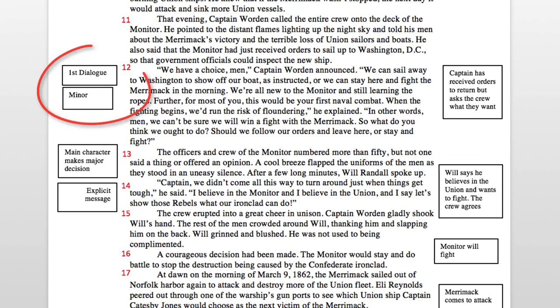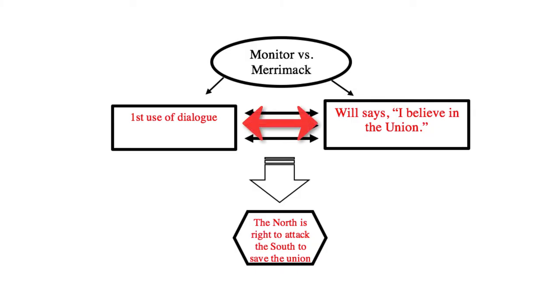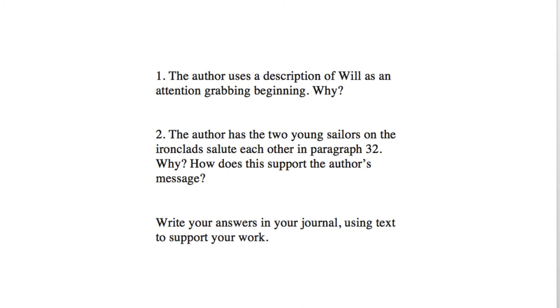One observation I made is that the author uses dialogue for the first time in paragraph 12. This is when Will says he believes in the Union and he wants to fight. Because it's the first time dialogue is used, I know this is important to the author. The author's message seems to be a patriotic one — keeping the Union together is the right thing to do. I look at the interrelationships between the first use of dialogue and the appealing hero of the story to conclude what the author's message is. Here are two questions that require you to figure out why the author chose to include an element by interpreting what it represents. Go back to the text and look for the interrelationships between the two elements. Answer the questions in your journal. Use text evidence to support your work.